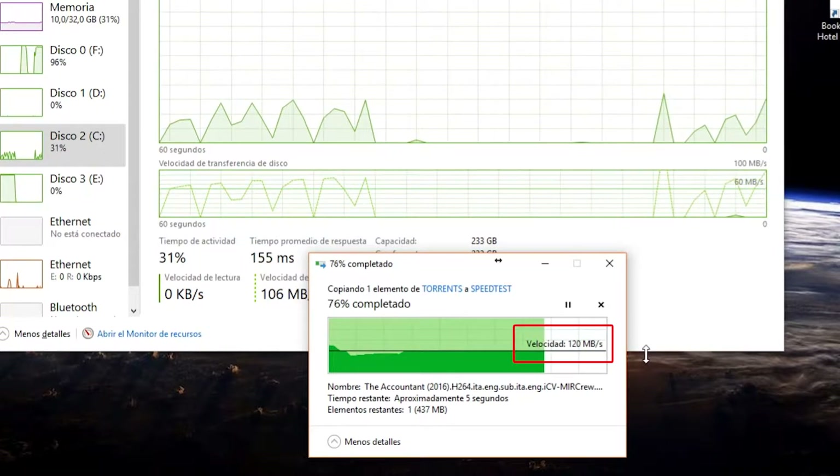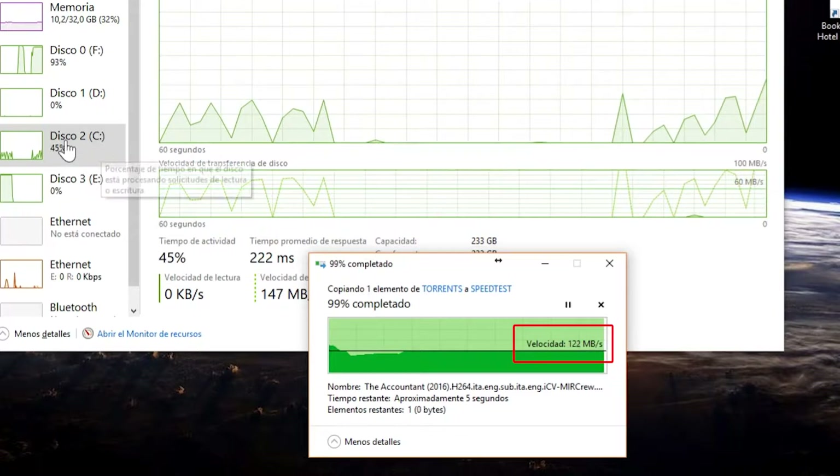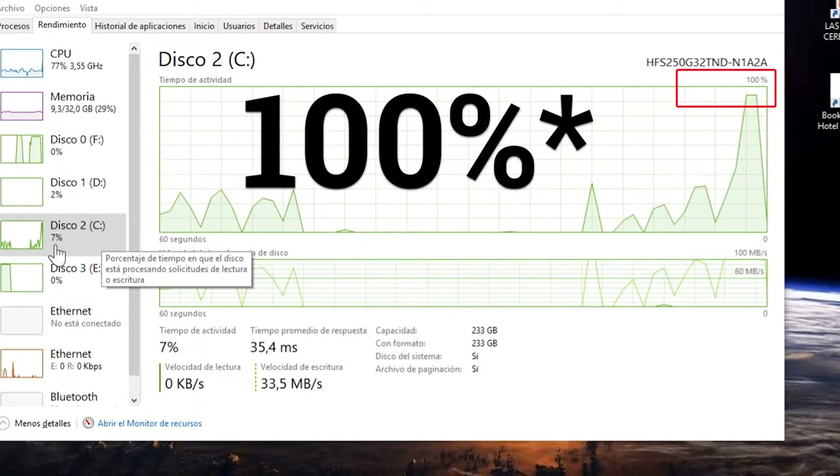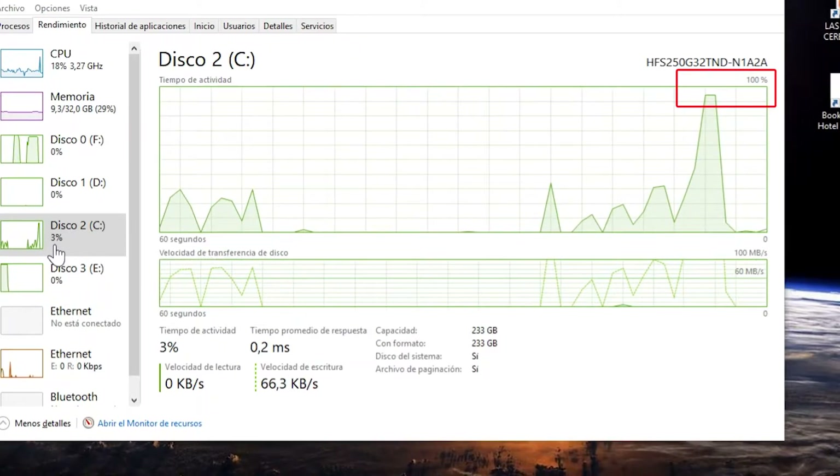Right here we have an example of what we're talking about — a file is copying to the C volume which has a solid-state drive and doesn't even reach 50% capacity, while the SATA drive we're reading from is at 100%.